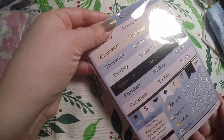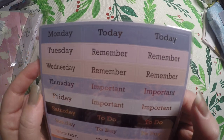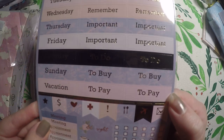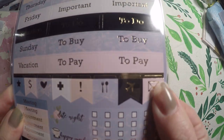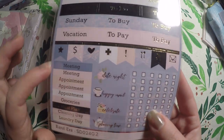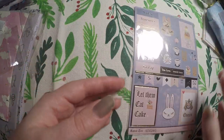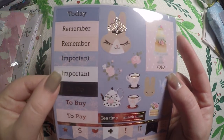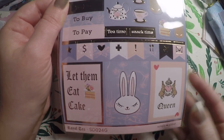Then we've got our sticker sheets. We've got our date covers — today, remember, important, to buy, vacation, to pay — our little flags with a little airplane. We've got our checkboxes: date night, happy mail, celebrate, planning time, and some headers with gold foiling. Then more little headers, some gecko full box stickers, more full boxes, and more flags.